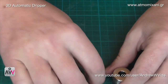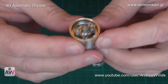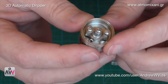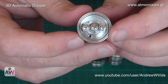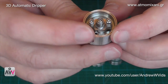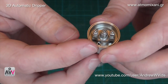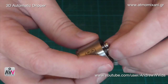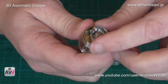Inside the main body you can see two negative posts and one positive post in the center, meaning you can set it up for single or dual coil. At the bottom of the well there's a small hole — that's where the liquid comes up through when you depress the top, squirting onto your wick to keep it moist.